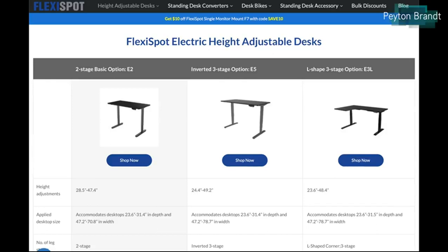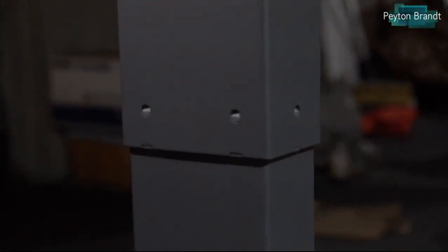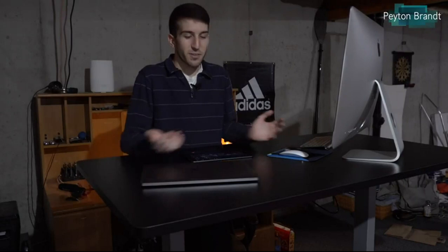It's electrically operated, and then they have a second model that's three-stage instead of two-stage. What that means is there are two or three different parts of the legs connected to each other — the three-stage gives another inch or two of height adjustment flexibility. The two-stage would be fine for most people, but if you need a little more adjustability the three-stage might be better. There is also an L-shaped desk option, which has a lot more desk space and the same electrically powered height adjustability.